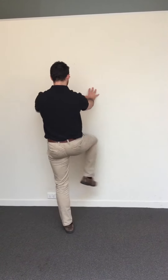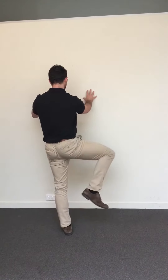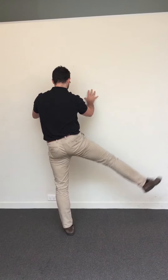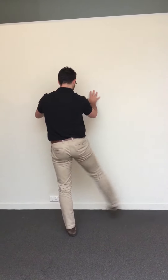Against the wall, do inward and outward rotations of the hip, swings from side to side, then knee up and back into a lunge — knee up and back into a lunge.